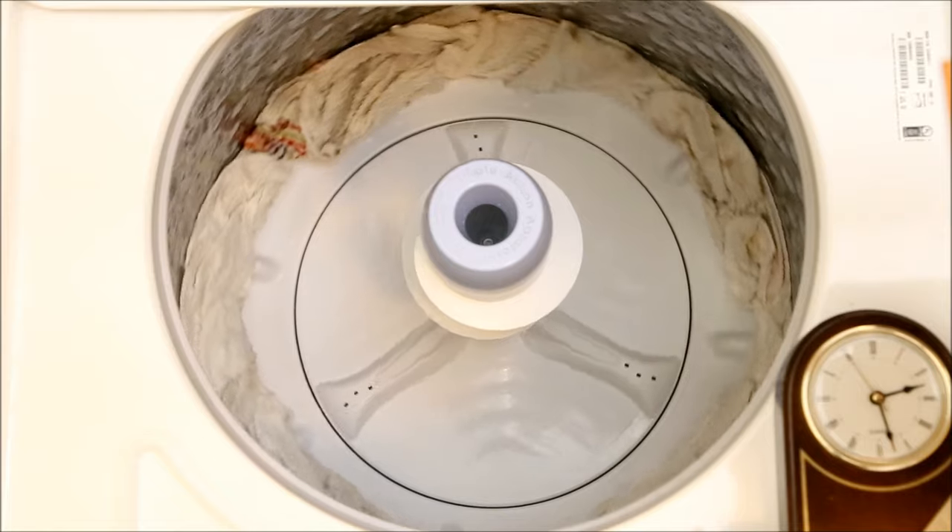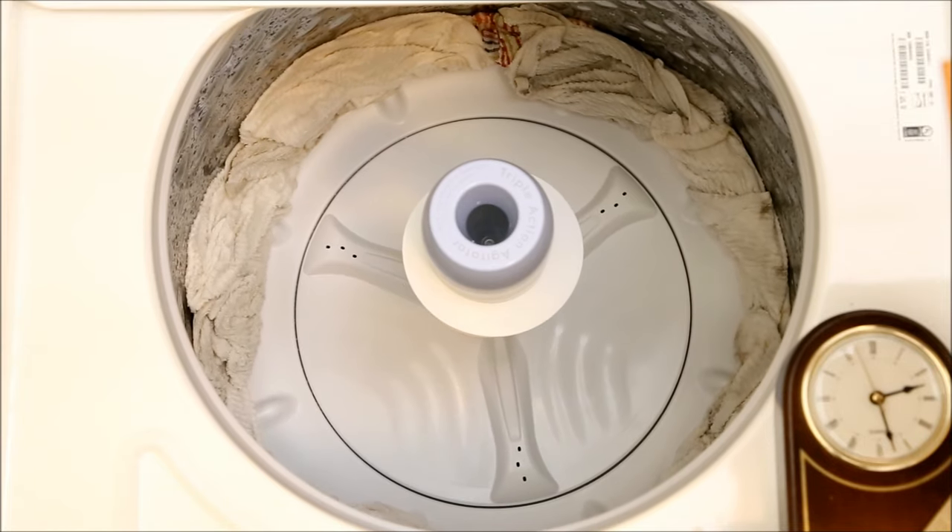Oh, and by the way, if the towels don't look very clean, it's because all of the towels being used for this video have long-standing stains that have resisted many bleachings.